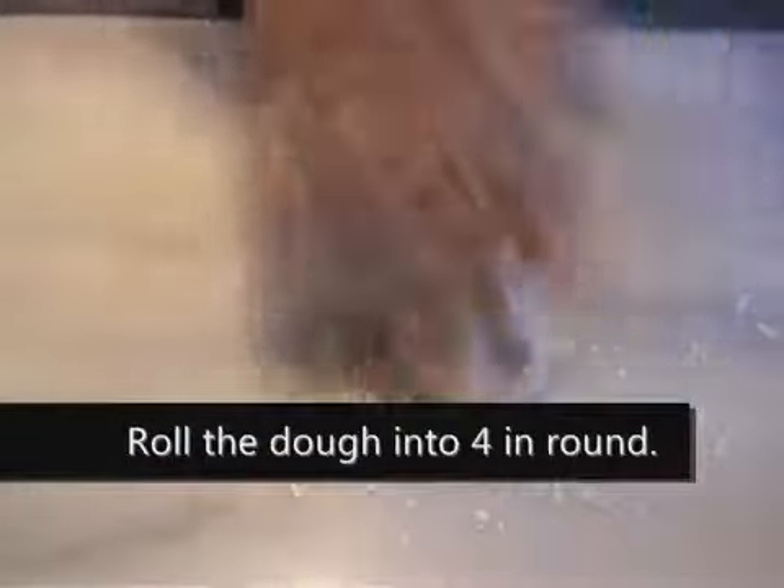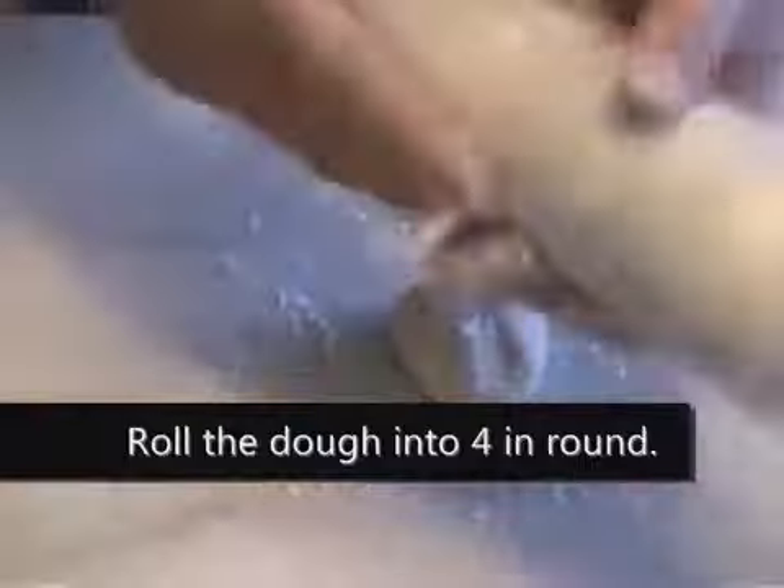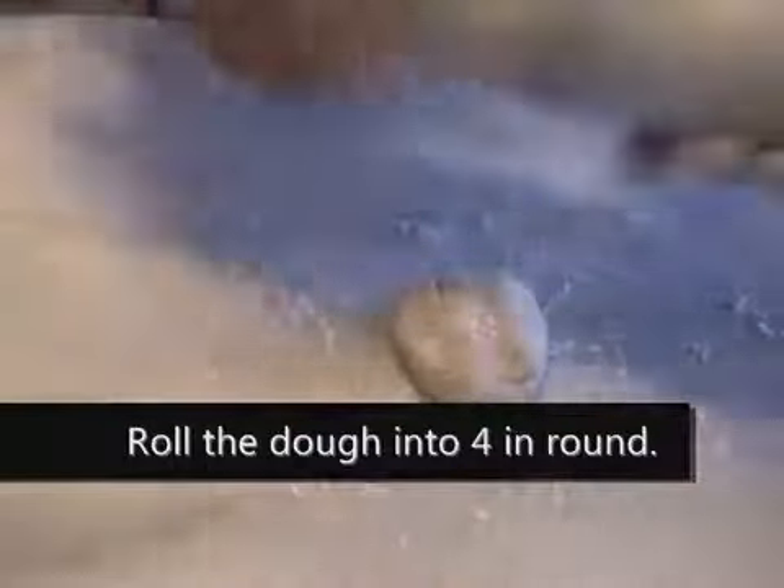Take one piece of dough and add a little flour with it. Add in a little salt and you want to roll it into a 3 or 4 inch round.